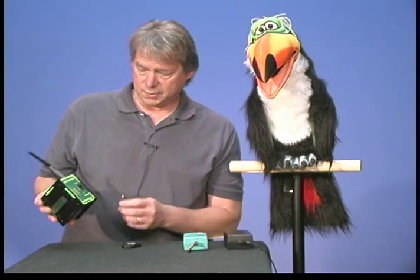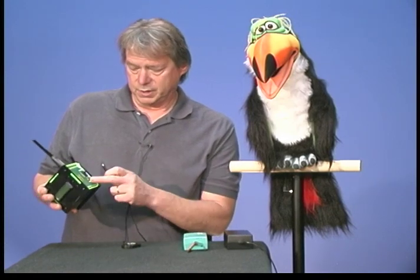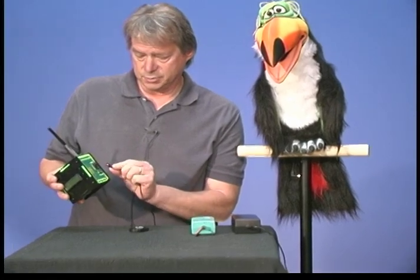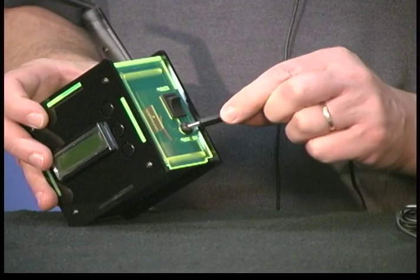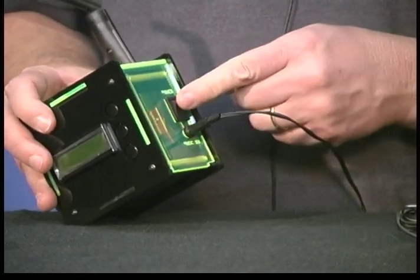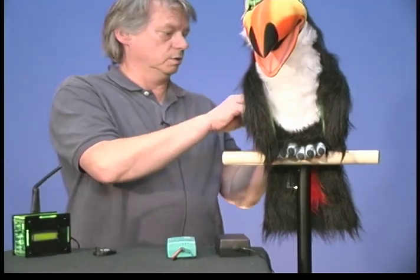Now to power the system on, on the side of your animation control system — the magic box — there is a power jack right here under the switch. You would plug in the AC adapter into the jack and turn on the power switch, and then you would turn on your character.